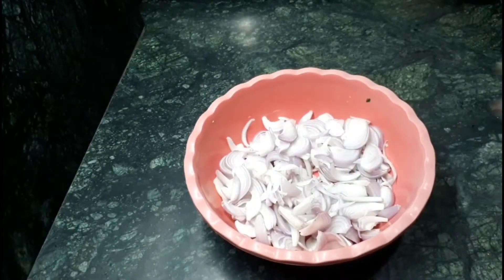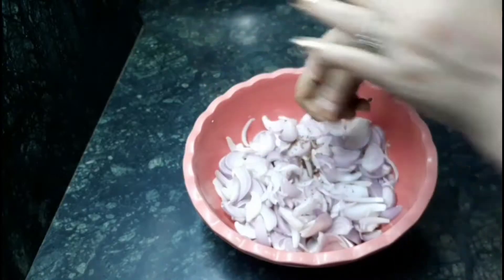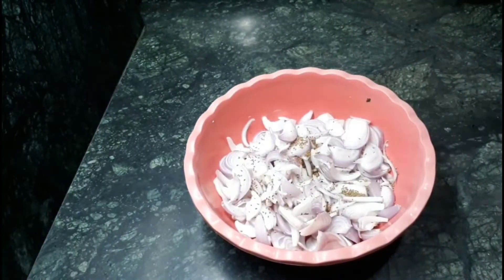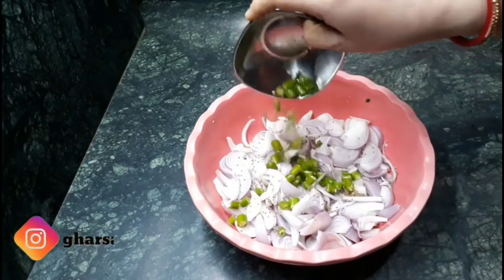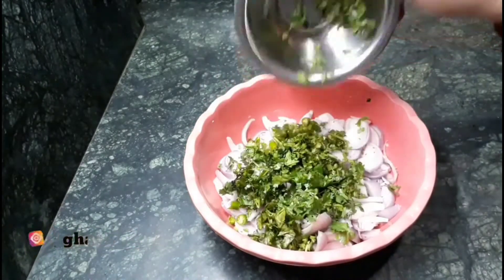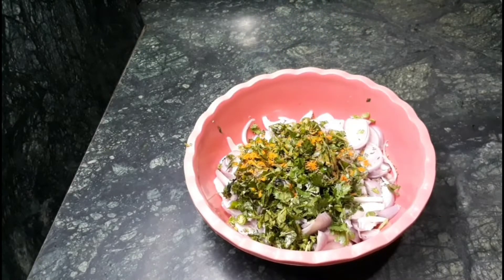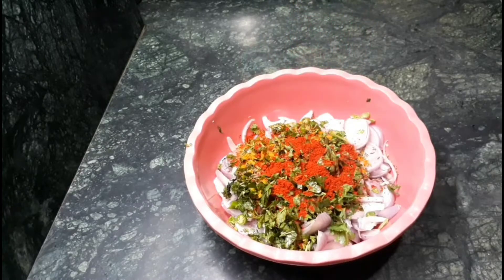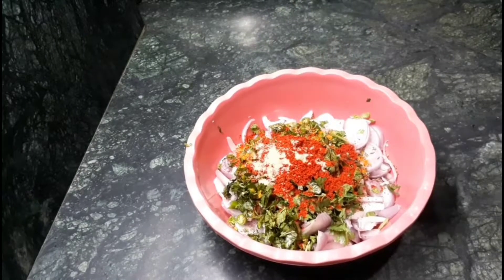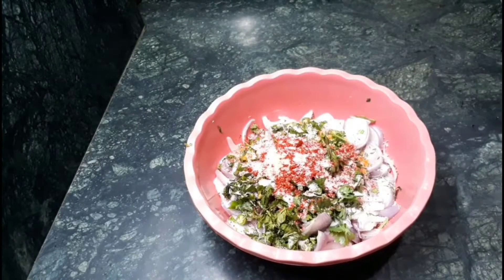After that, I am going to add 1 teaspoon of ajwain — mash it with your hands like this. Then 3-4 green chilies finely chopped, some coriander leaves, 1 teaspoon cumin seeds, a pinch of turmeric powder, 1 teaspoon colored red chili powder, a pinch of asafoetida, and salt according to taste.